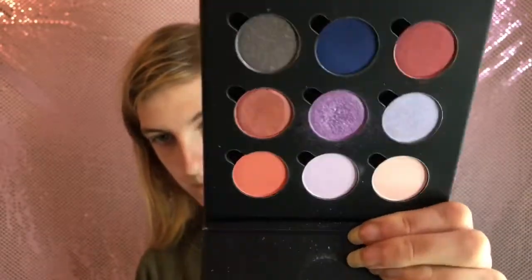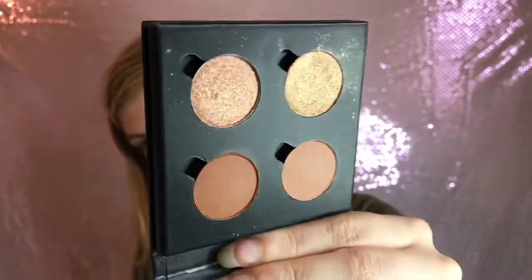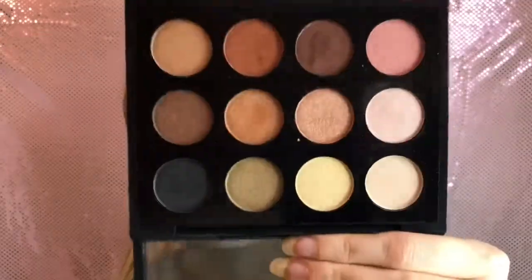Moving on - those were the Revolution palettes. Next I have the PS nine-shadow custom palette where you buy the single shadows and build your own. I made mine up and the quality is really good. I also have a mini four-pan PS one with more neutral tones and a gold. Then we have one more Primark palette - this is the Master Eye Palette, which has the MAC-style packaging.